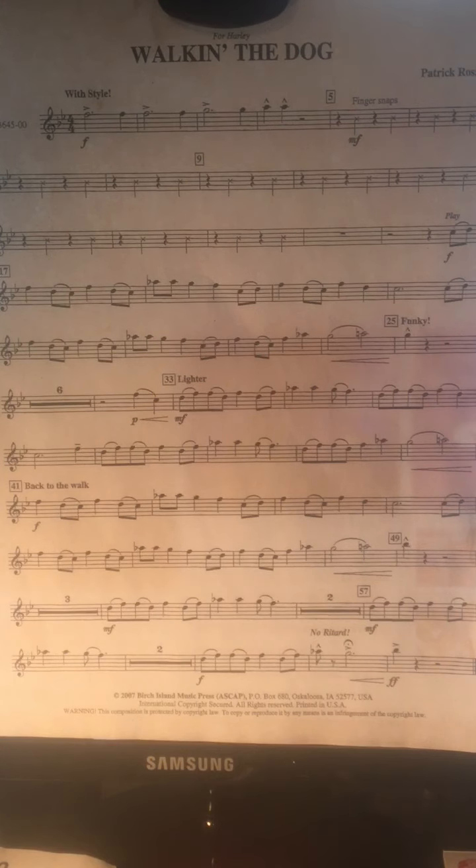So once you get good at playing four measures, you can notice that at the bottom of the page it's the same four measures. That makes it easier to practice.